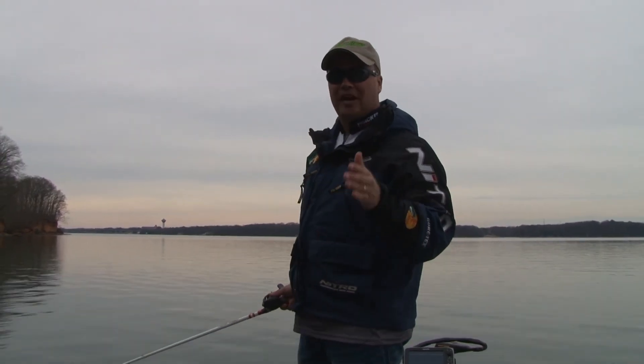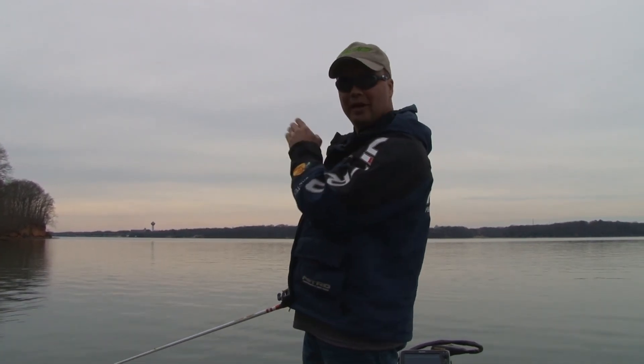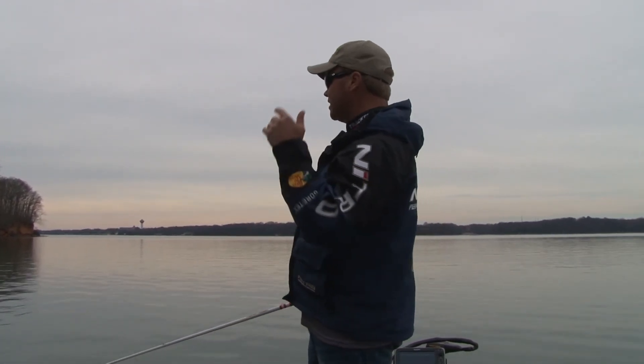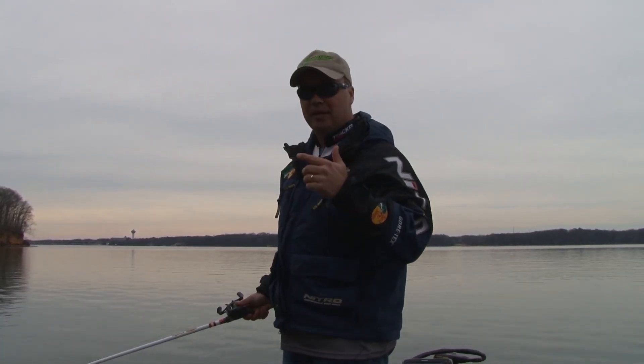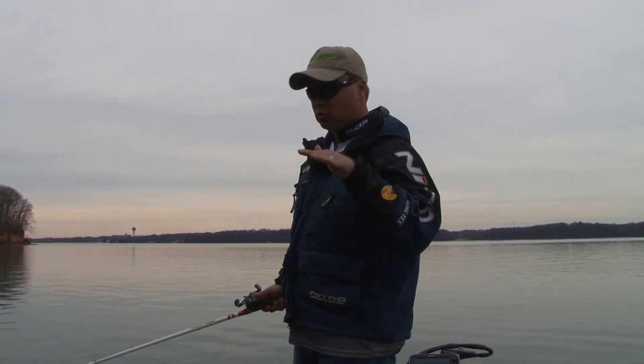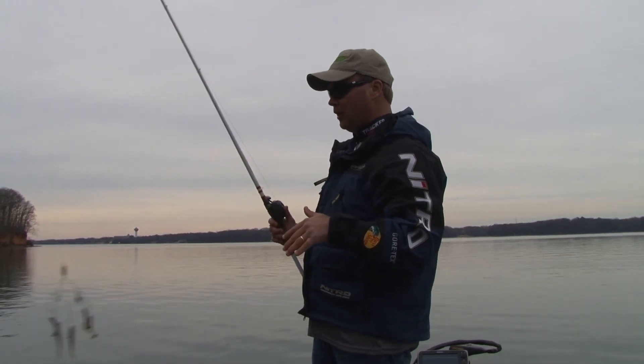Welcome to THO365. One of the tricks that I like to do when I'm making a cast to a point like this is throw up close to the point. My retrieve is going to be fairly steady to begin with, and then I'm going to slow it down, because what I want to do is keep this A-rig close to the bottom.